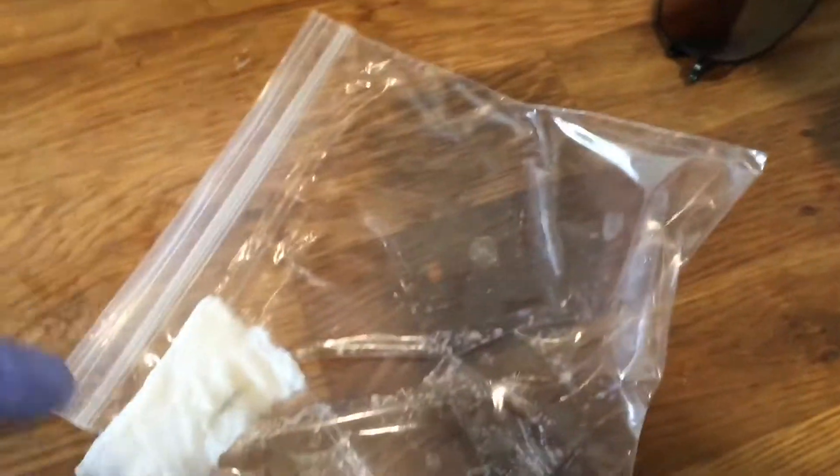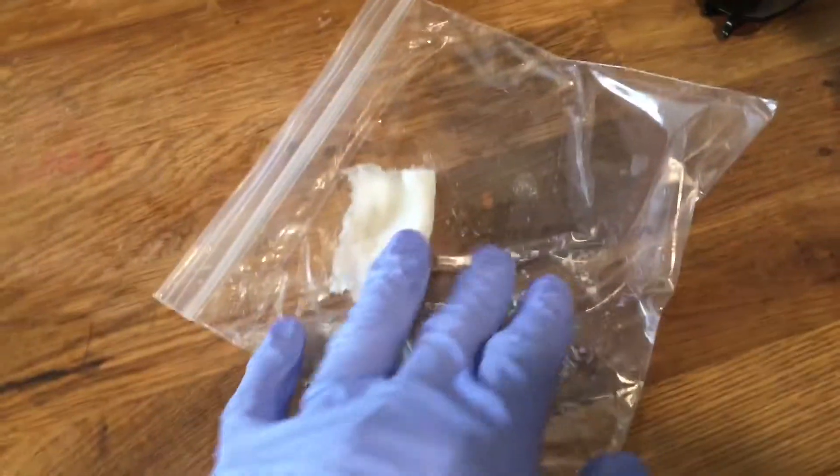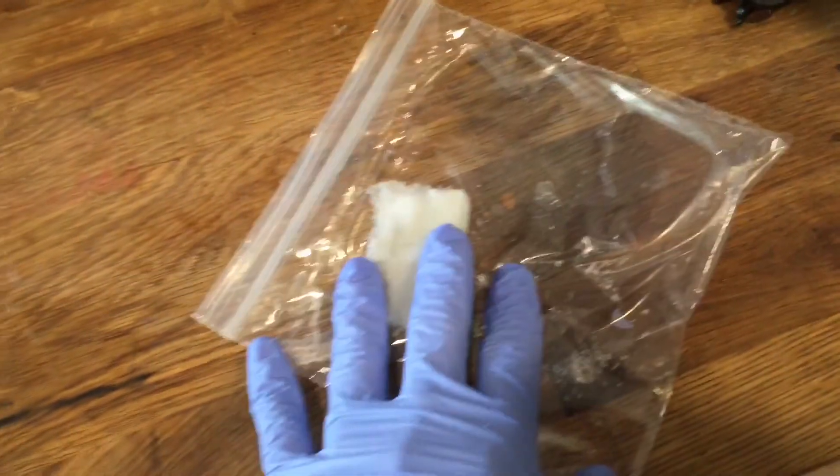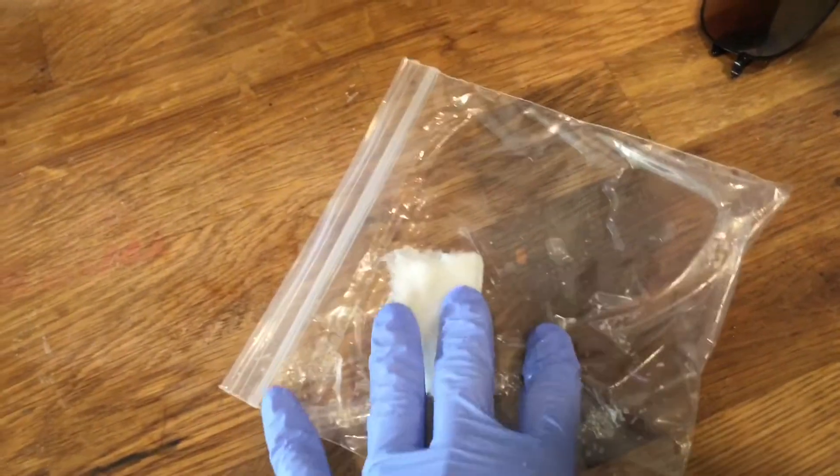Hey guys, just an update on the project. Remember I was trying to propagate some more of the snake plant? Yeah, snake plant.